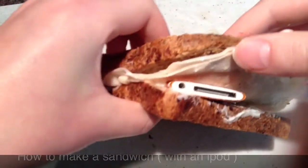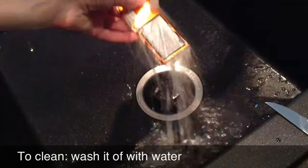Okay, now to wash it off, use the water.